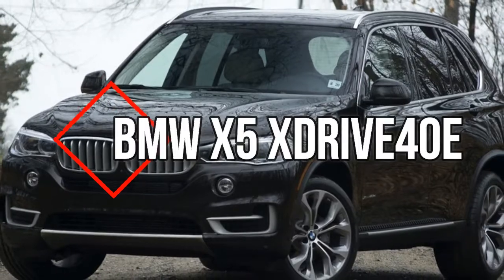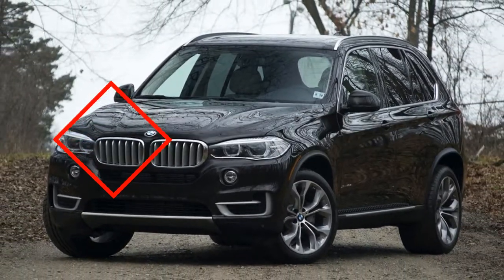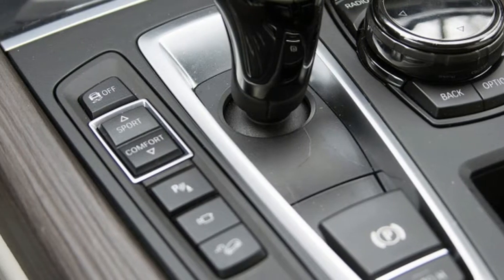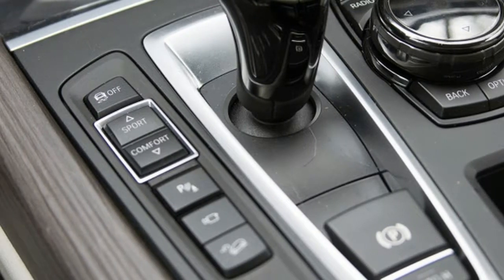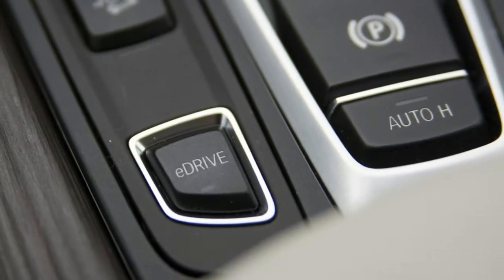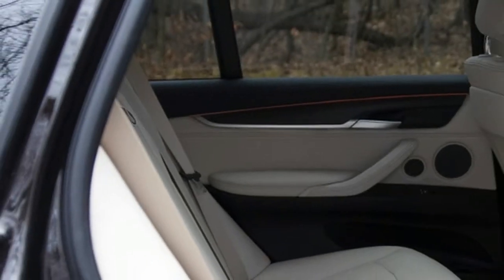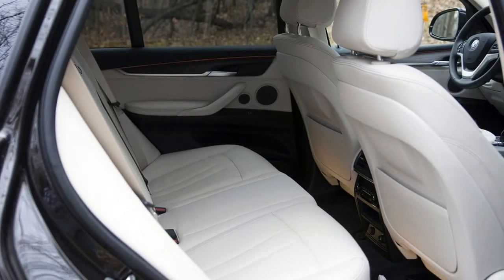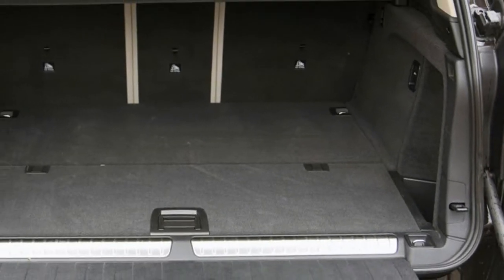BMW is no stranger to electrification. The company put the world on notice with the launch of its innovative i sub-brand. But the lessons learned from the i3 and i8 aren't limited to these small-volume cars. The more mainstream X5 xDrive40e impresses with lessons learned from i, all without compromising the SUV's character.